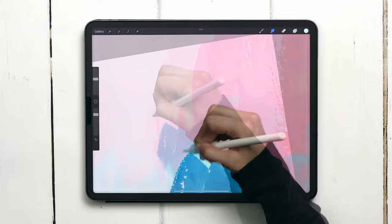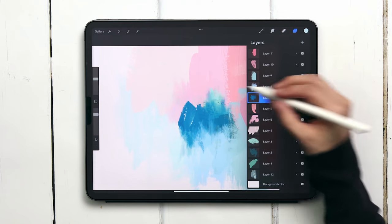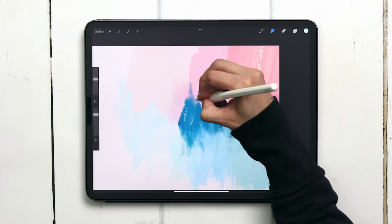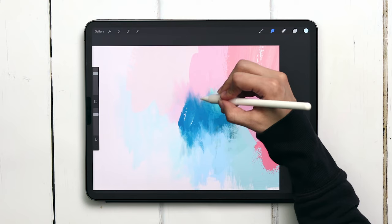Now that they're softly blended, I want to make sure that the blue that's on top of this pink color blends together with it just a little bit better. I want to avoid too many hard lines — I like some of them, but most of the time I like blending them together in a kind of soft but streaky way.